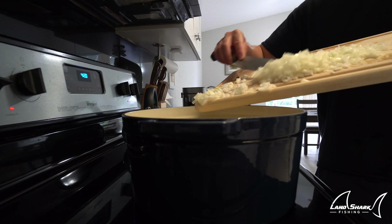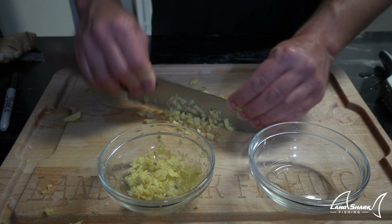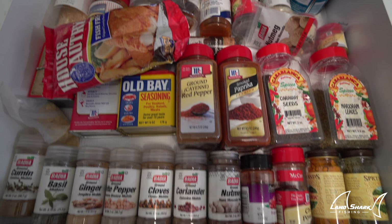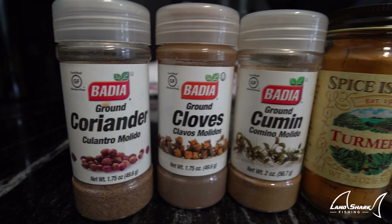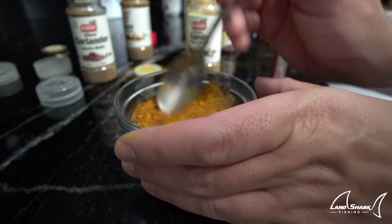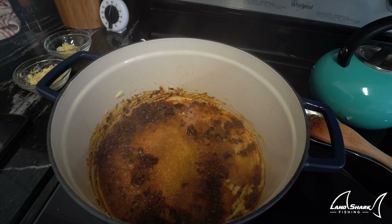First things first, we got our oil heating up in a big pan, getting our onions going because they take the longest to cook — I want them to get nice, brown, crisp, and caramelized. Chopping up our ginger — I attempted to put the ginger through a garlic press, which didn't work, so I just ended up chopping it as fine as possible. The garlic we did get through the garlic press — that's what it's meant for. Step two is spices, and this is where you can get as creative as you want. I went with coriander, cloves, cumin, turmeric, chili powder, and paprika — about a tablespoon of each — put them into a glass mixing bowl and give it a nice stir. I added a little more olive oil to the onions and toasted the spices, adding about a quarter cup of water.